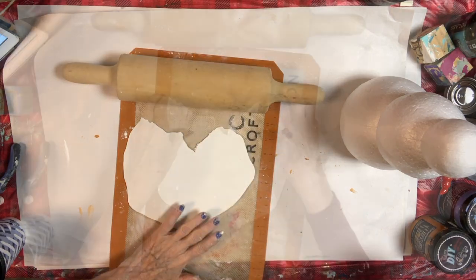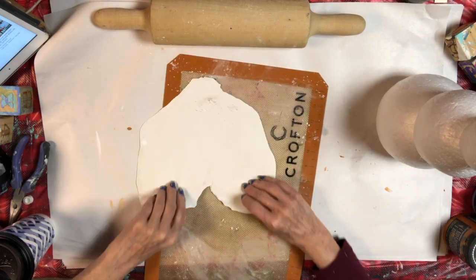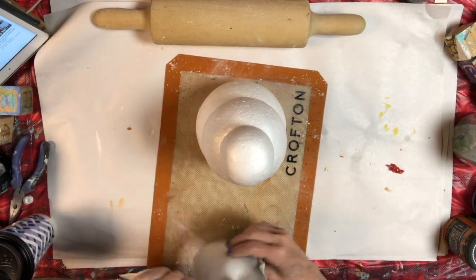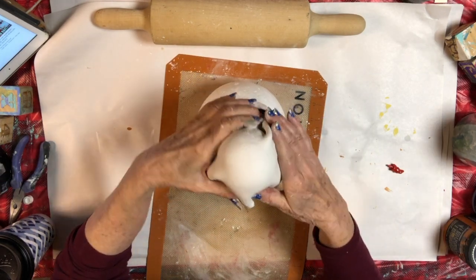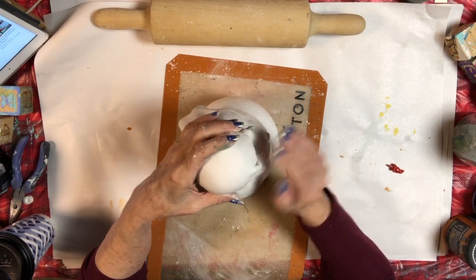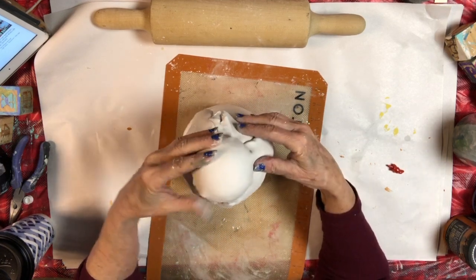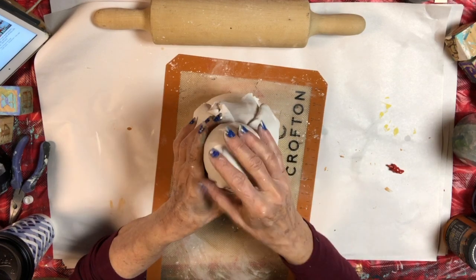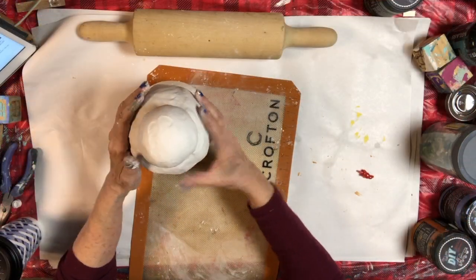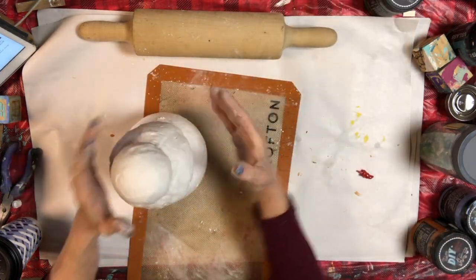The cornstarch keeps it from sticking. I took out his nose so that the clay would go across his nose area. I'm going to press it down on his head, smoothing the wrinkles out with my hands. IOD art clay is very soft and easy to mold and smooth. I continued to do the other parts of the snowman the same way — rolling the clay out and pressing it onto the snowman.